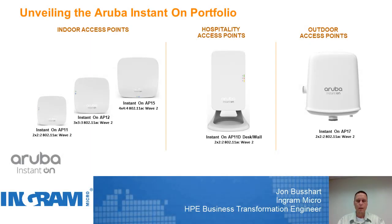Hello, everyone. My name is Jon Bussard. I'm an HPE Business Transformation Center engineer for Ingram Micro. I help support servers, blade systems, storage, as well as networking technology solutions from HPE.